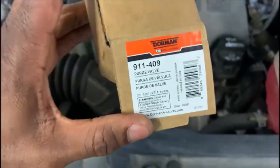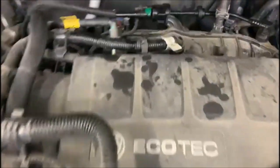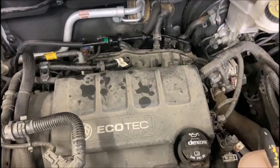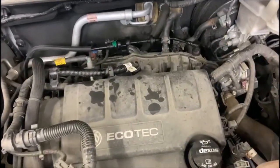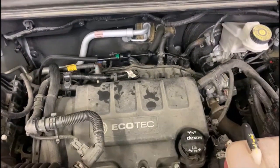So this is the parts number and the old part, and this is the new one I replaced it with. Before you do anything, make sure you erase the code. Once you guys erase the code, then you can start the vehicle. To erase the code, just push it right here on the scanner.